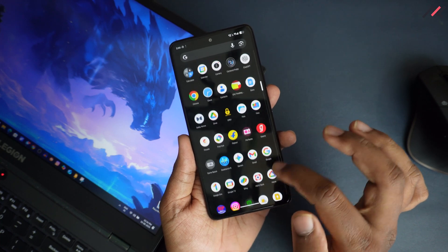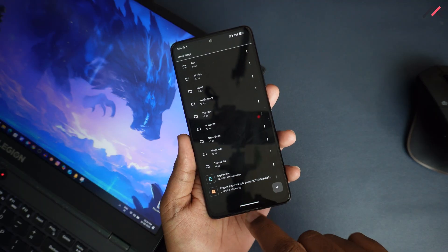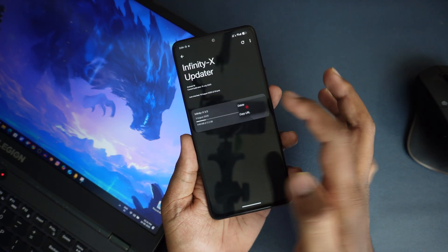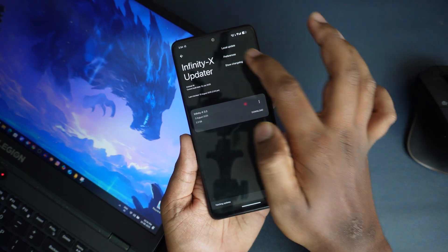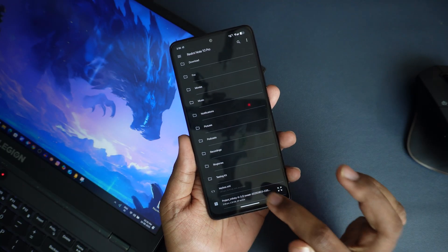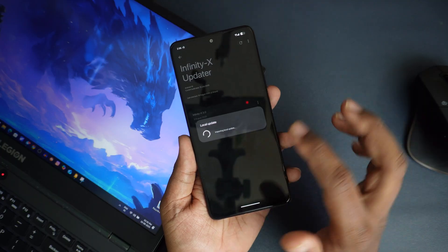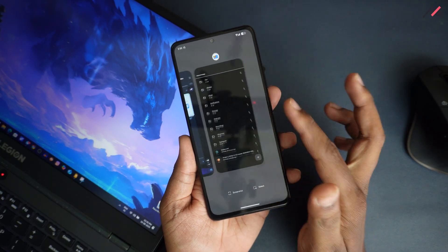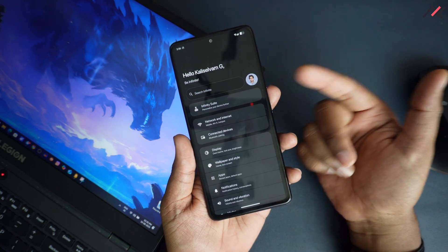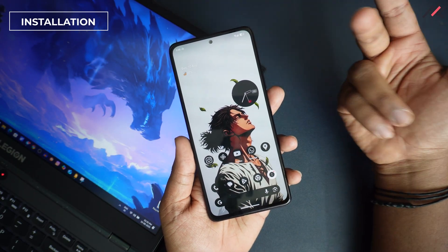I have downloaded it and I'm keeping it in my internal storage. I'm going to manually go ahead and install this because the OTA doesn't seem to be downloading fast. I can select Local Update and then go to this Redmi option and select it directly, which will directly import the file and do the OTA update. But since we have installed Orange Fox Recovery, we can directly go ahead and install it there.